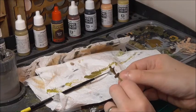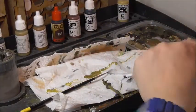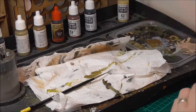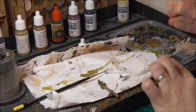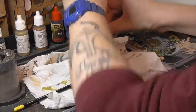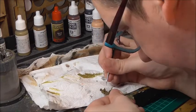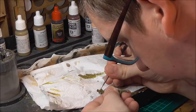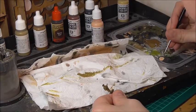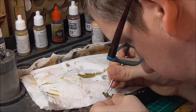The next thing I'm going to do is paint his skin, and for that I'll be using basic skin tone. Make sure you give it a shake — same as before, a tiny bit on the palette. And then we'll start slapping this on. So that's the skin painted.